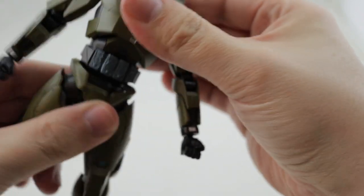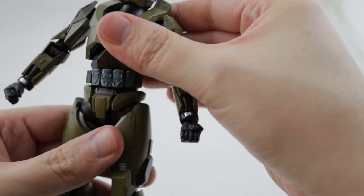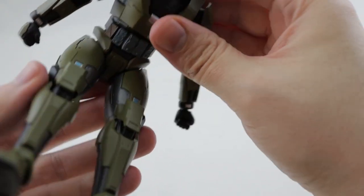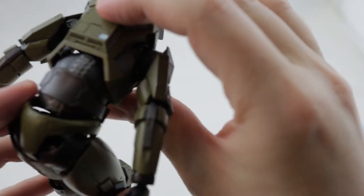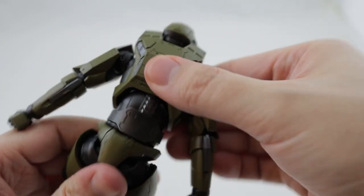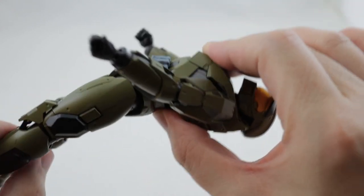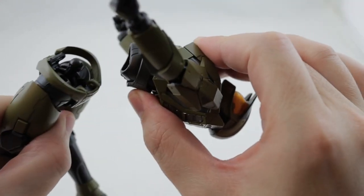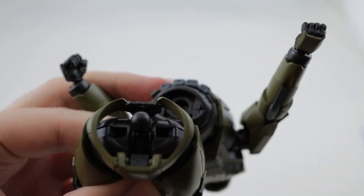He has full range on the torso - spins around either direction and bends forward and backwards really well. There's another ball joint there that pops right out of the socket if you're not too gentle, but it easily pops right back in.